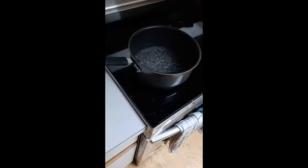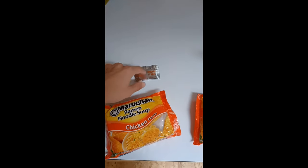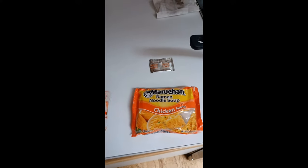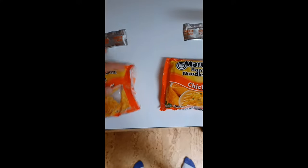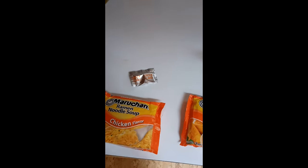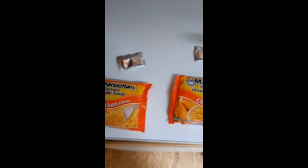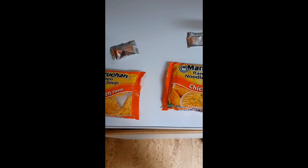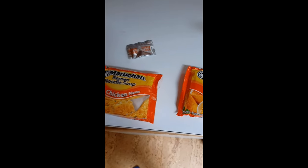What I like to do while I'm waiting for this to boil is to take these little packet things out, because I can't count how many times I've gone to pour it in and then the bag is in there and I have to reach my fingers in — it's not fun. Don't do that. Also while I'm waiting, sometimes I like to watch TV or YouTube or whatever's on.